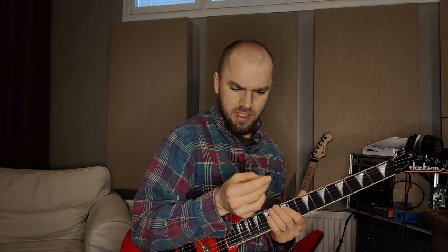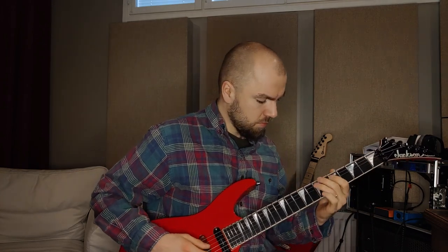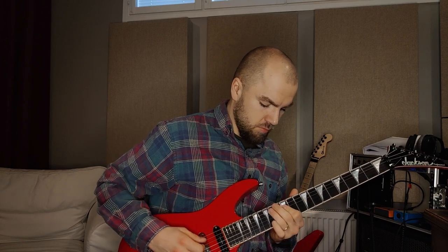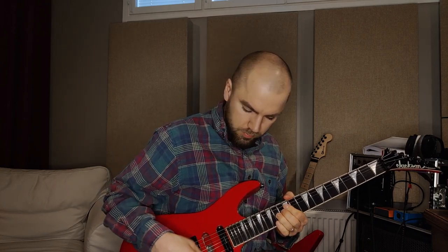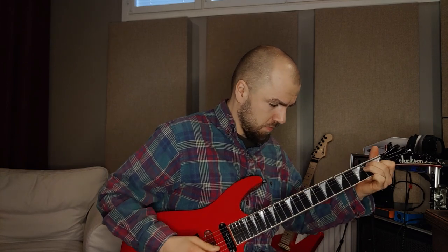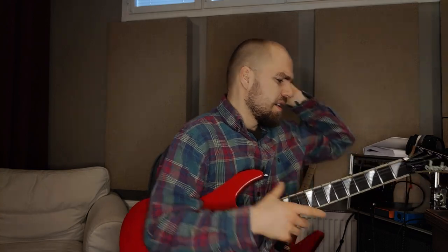Okay, then I have this one — this is a Petrucci Dream Theater pick. Good pick, but yeah, maybe...